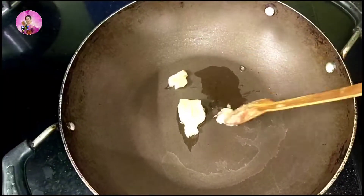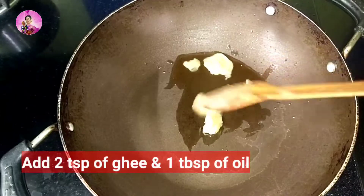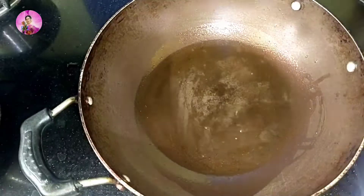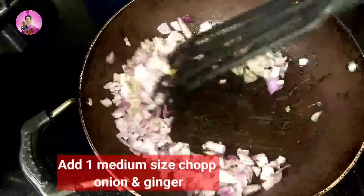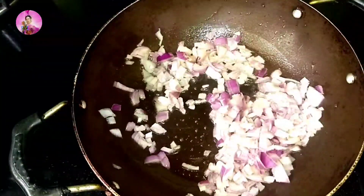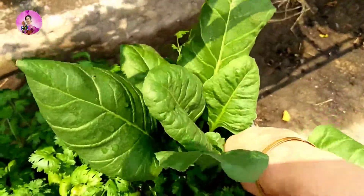Now I will heat a pan and add about one tablespoon of ghee and one tablespoon of white oil into it. You can make it in ghee too, but I have used a little bit less ghee. I am going to add one finely chopped onion and one inch finely chopped ginger, and fry this till it is golden brown.